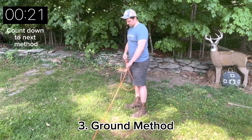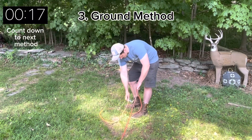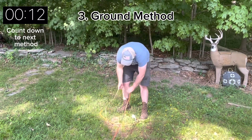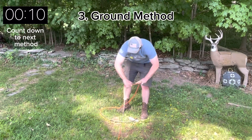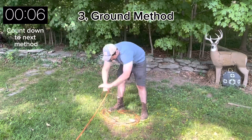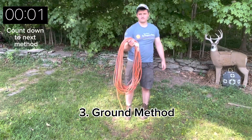Next is the ground method. Personally I find this to be a better method if you're rolling something that's stiff like a cable instead of an extension cord which is a little softer and easier to roll. However, it's not a bad method to use. Start by laying the cord on the ground and wrapping it over top of itself while holding it in place with your feet.